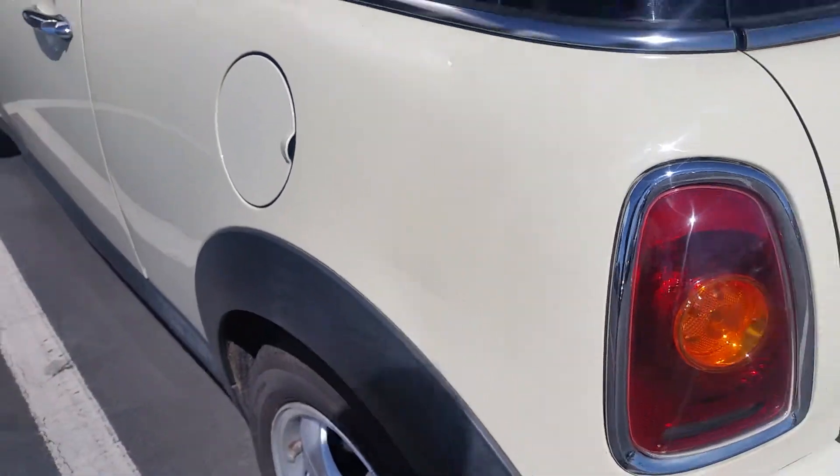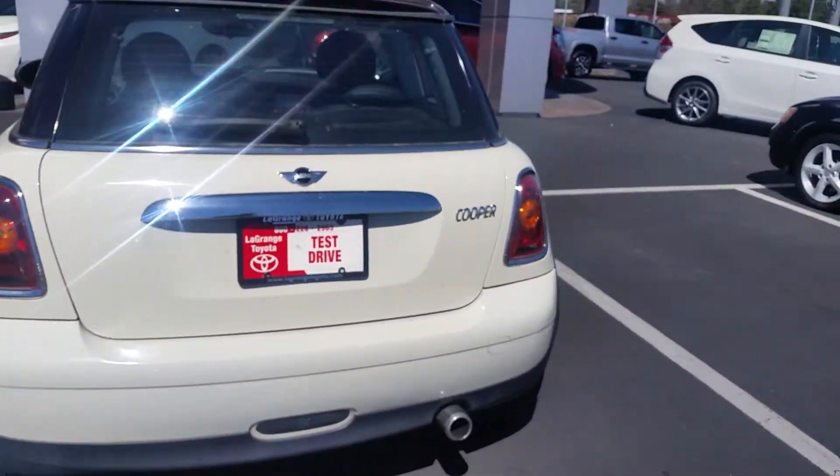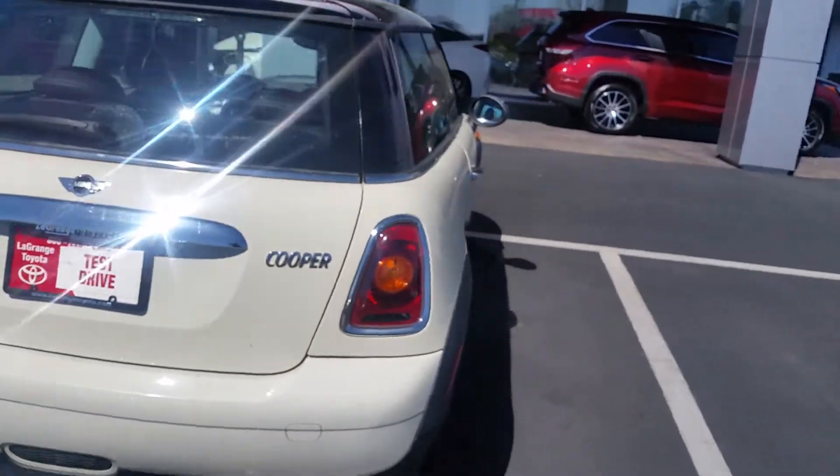There's a little scrape here, and this will clean up really nice. I'll run it back and clean it as soon as I get done videotaping it.